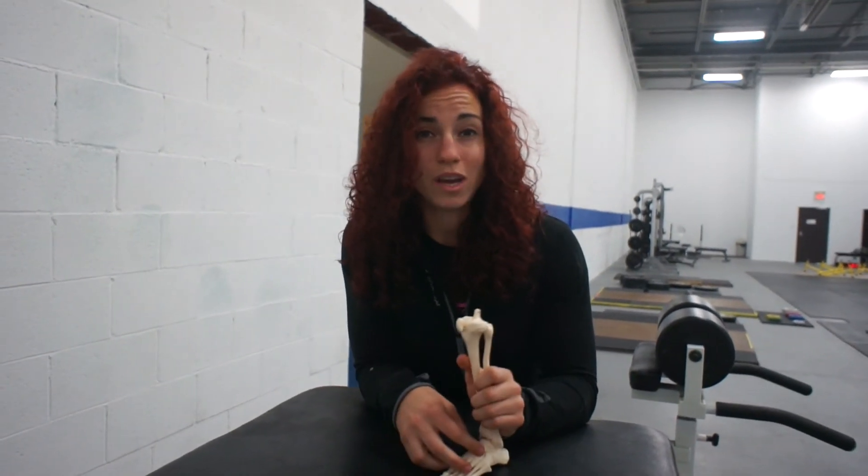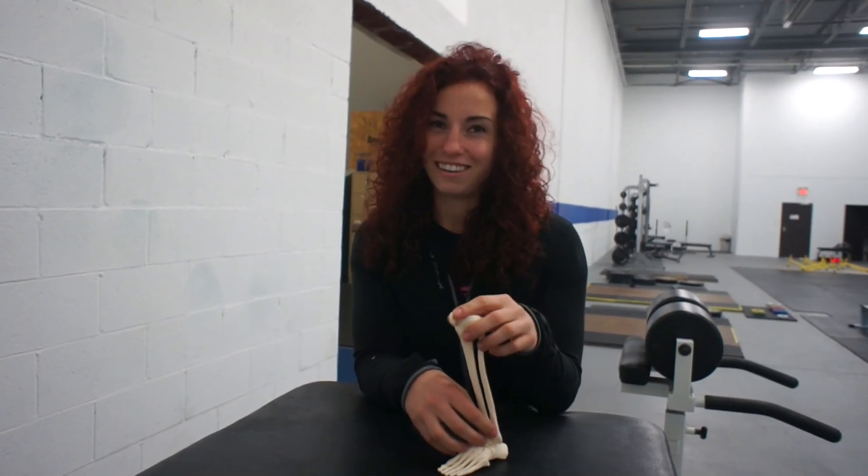So that's the mobility video for this week. Check out the link in the description below and we'll see you next week.